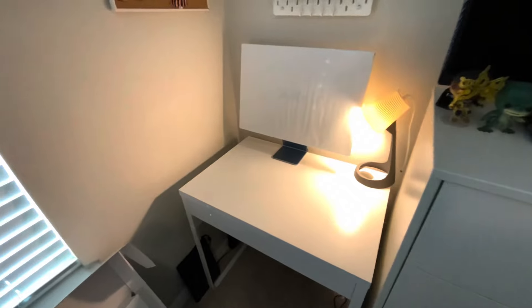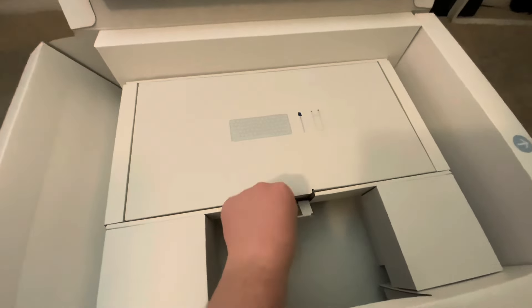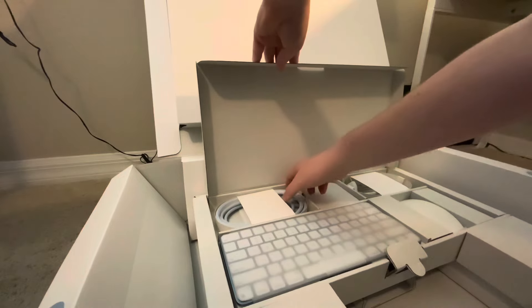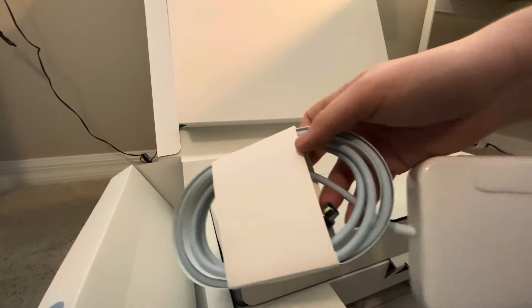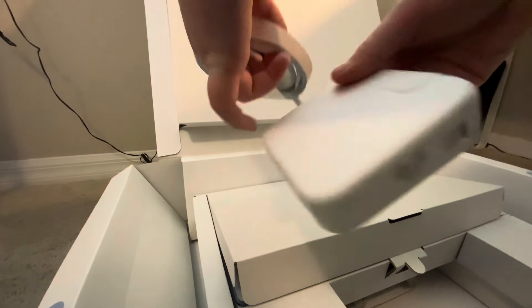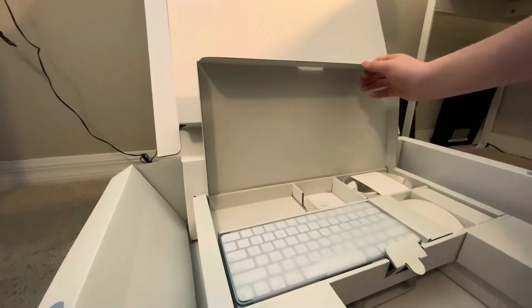It still says 'Hello' on the paper — I'll get to that in a minute. Let me first show you what's in the rest of the box. Here is the keyboard, so you lift this up and pull this out. In here is where everything is. We have this braided blue cable that goes into the Mac right here, and then it also has this power block as the main port and these plugs for the wall.